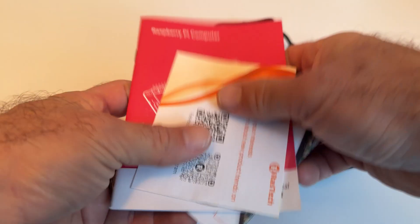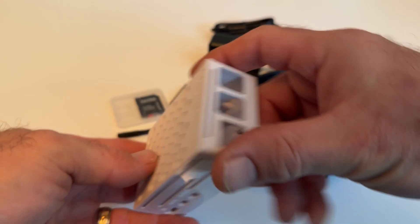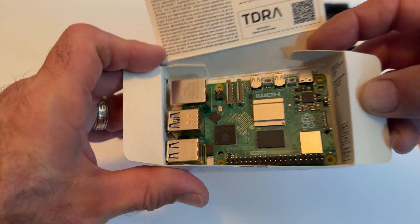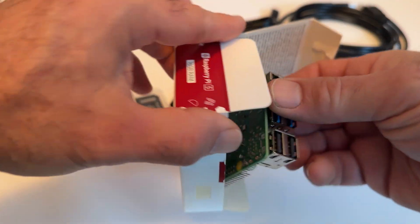You also get all your getting started guides and instructions on how to build it. Here is the plastic enclosure case — it comes apart and is easy to use. And right here we have the actual 16-gigabyte RAM Raspberry Pi. You can see all the different I/O ports right inside the box, and it's easy to put together.